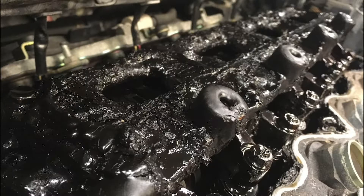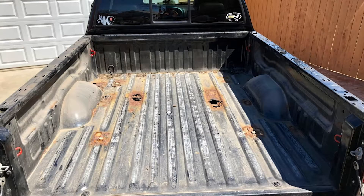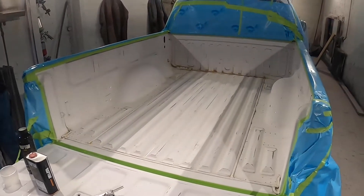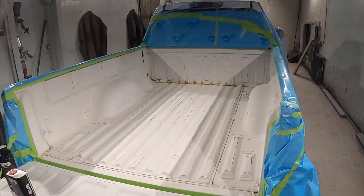Alright, let's get back to the video. Next you want to check your bed for any major rust areas. If you have some, you need to hit them with 36 grit, and remember anywhere you break through down to the metal you need to add a little bit of primer. The remaining area you can hit with 80 grit paper.